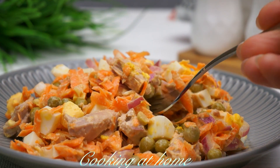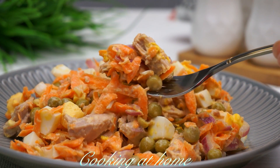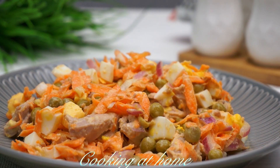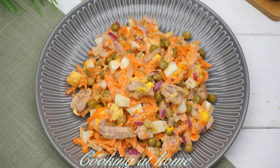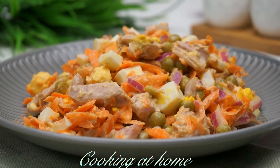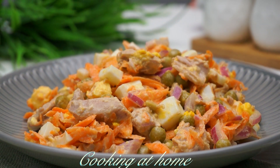It's all ready — let's serve it and try it out. It's delicious, very easy to make, and a super fast recipe. Thank you for watching!